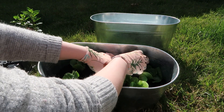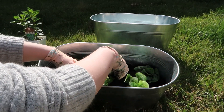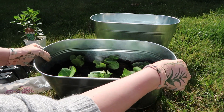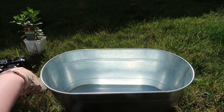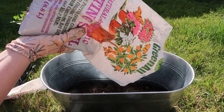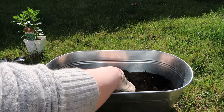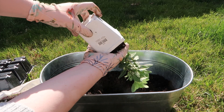I'm going to add some more dirt around this guy because he needs a little more support. The rest of them seem pretty good. Okay, so that's our lettuce. Now let's do our mint. I'm going to go ahead and pour in this whole bag — mint grows really fast, so I just got one, but it will probably eventually take up this whole thing.